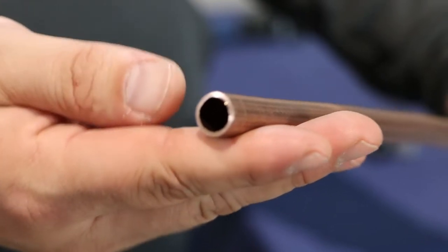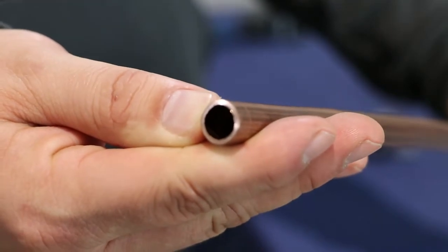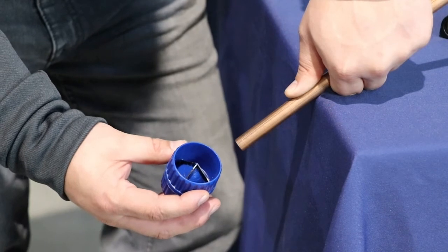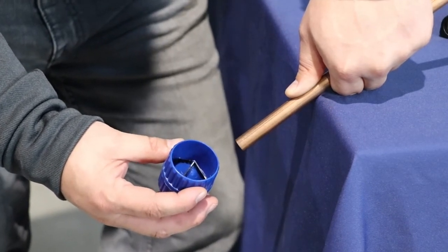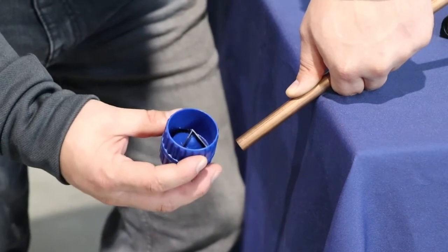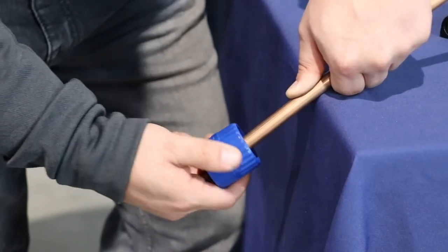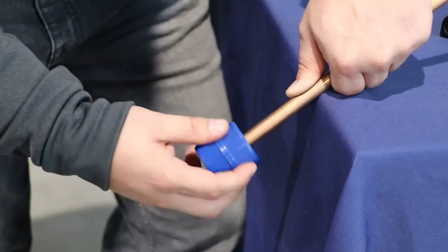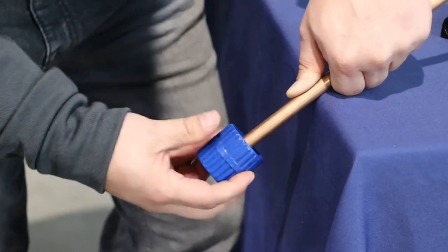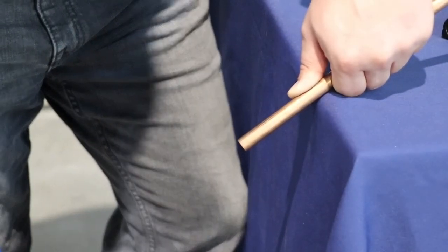After you've cut your copper, there are burrs that we need to get off in order for your flare to sit properly. To remove the burrs, use this reamer with the three little points. You twist it, and make sure your line set is pointing downwards so that gravity allows all of the shavings to fall out instead of fall in.